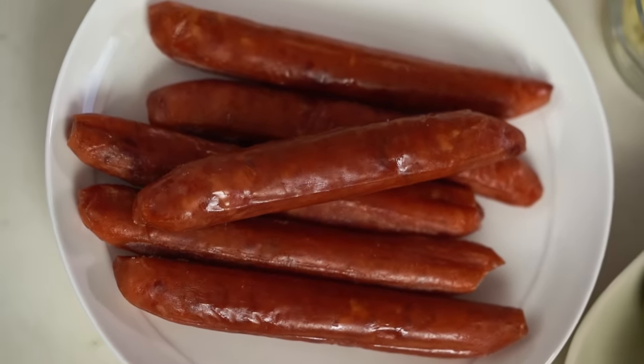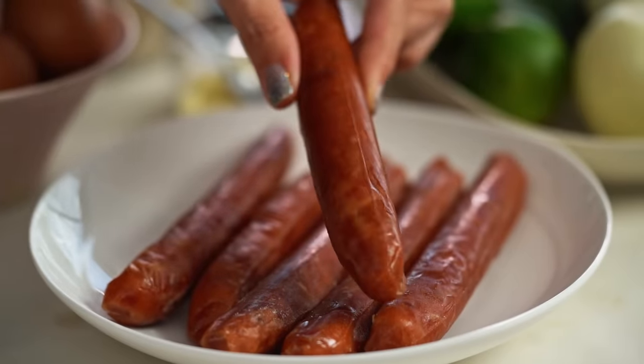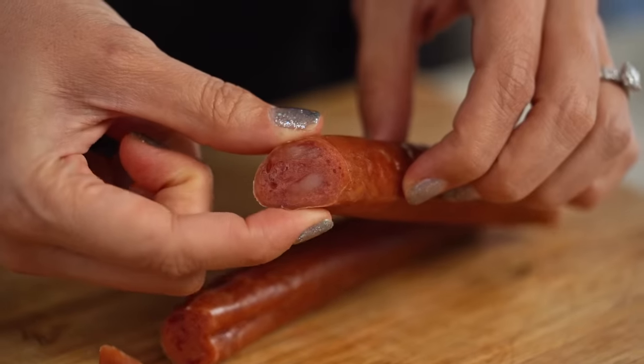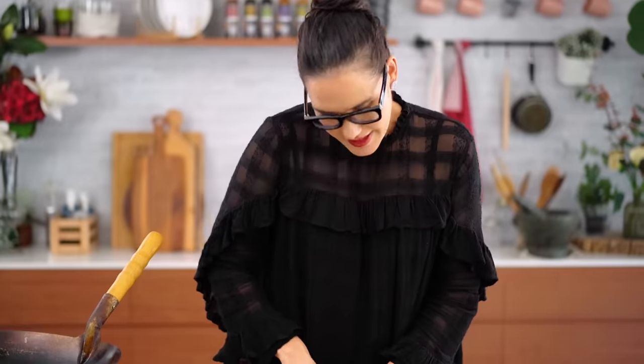This is the Chinese sausage, also called lap chong — it's a sweet pork flavour, a cured pork. It's shelf stable, so you can find it in the Asian section of a lot of supermarkets, from your Asian grocer, or try online. It's really worth seeking out — nothing else has the same flavour. I want a couple of these cut into very thin slices. You can see it's a very firm sausage with a really beautiful porkiness.